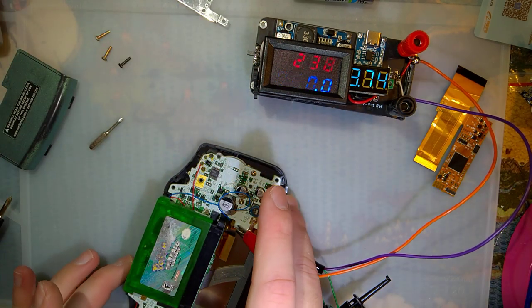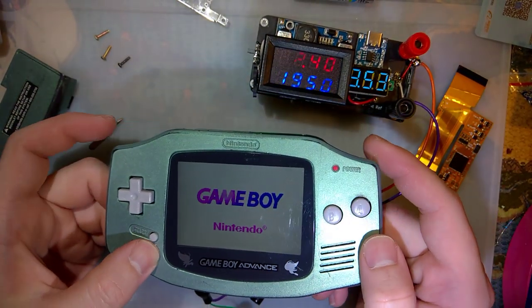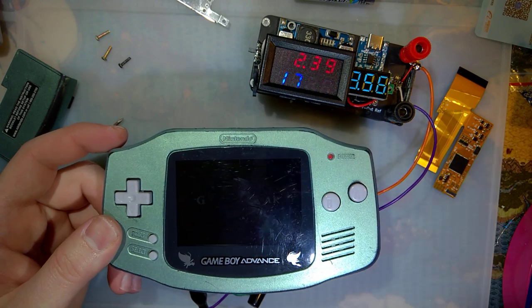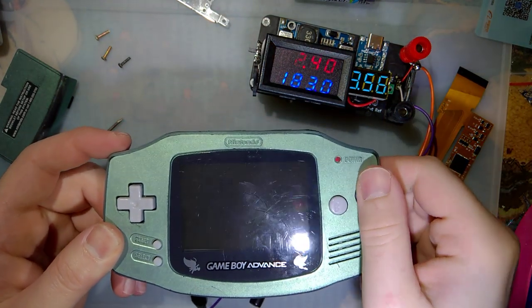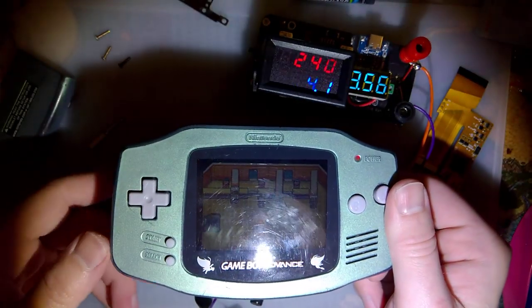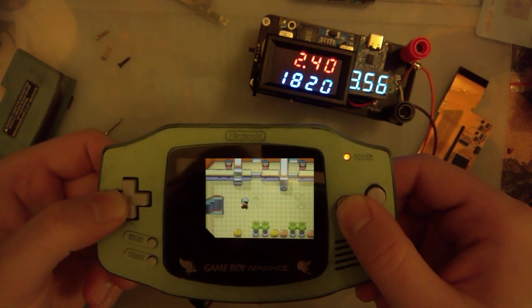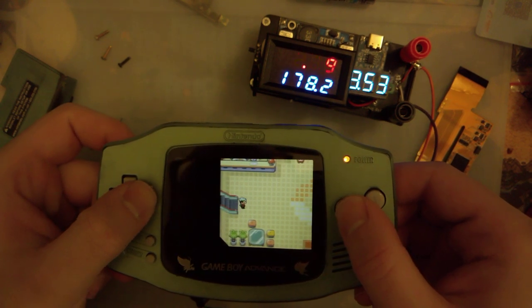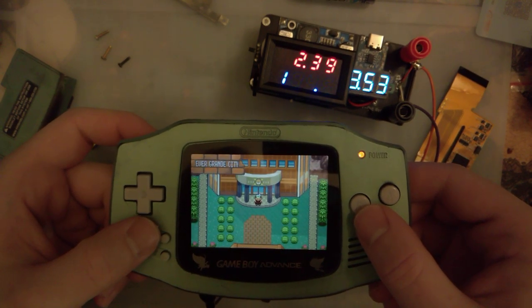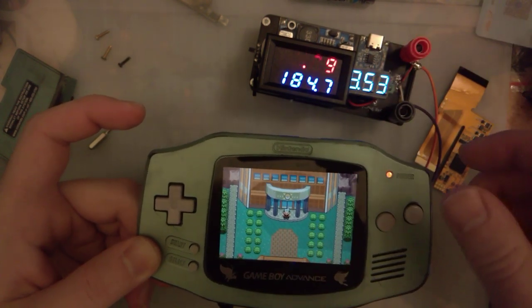We'll start off at low brightness. You can probably hardly see it because of all the lights I have on. We'll go down to the overworld here. And outside, at low brightness, we're at 184-ish milliamps.